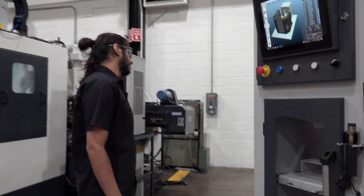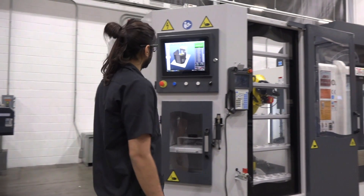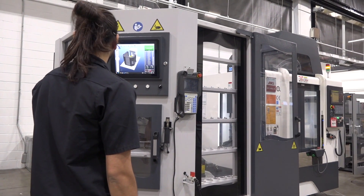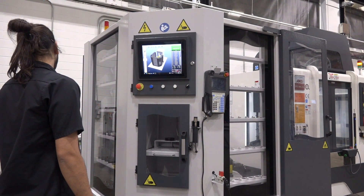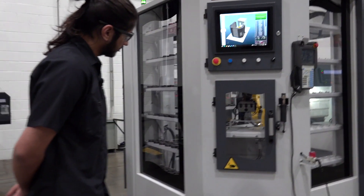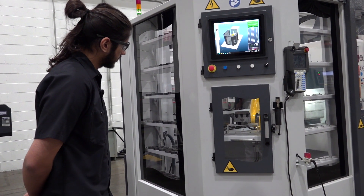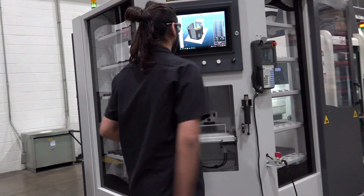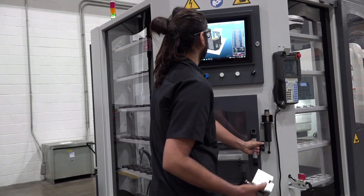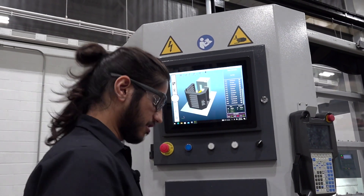I believe it just finished our last part. It'll place it on the shelf first, and then after that it will give it to us. With that removed, it will sit idle until you tell it what to do next. And that's all the parts machined. Thank you.